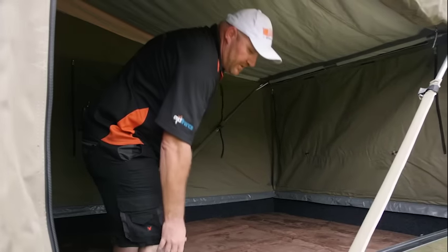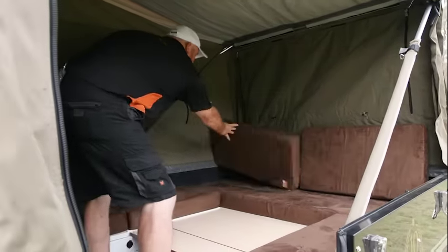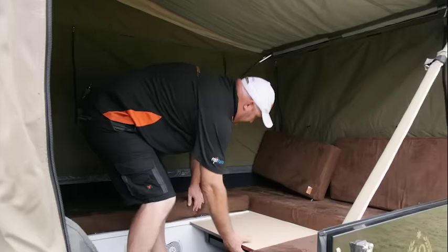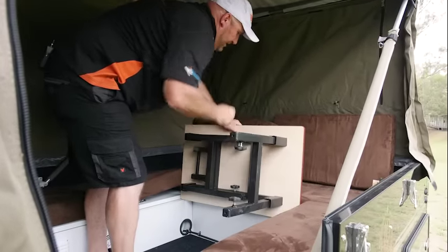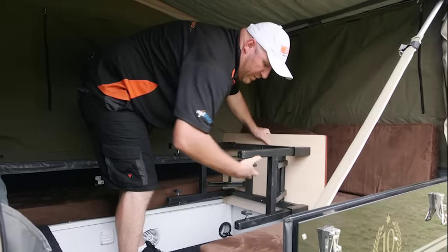This is still the initial part of the setup. You just remove these two cushions, throw them at the back, pull that little bit of wood out, and there's your table. Simple operation — leg out, leg out. You can adjust your legs to get a bit more height on them.